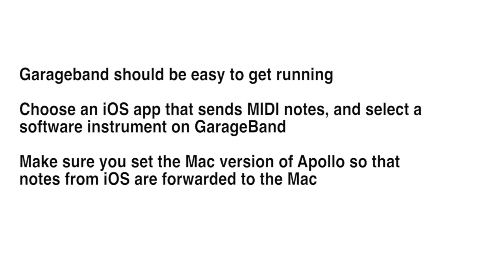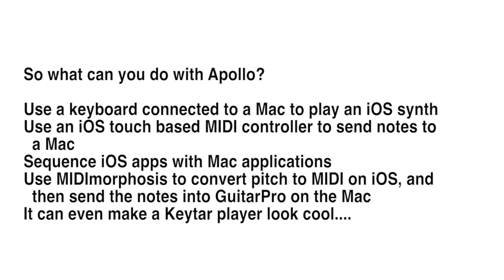Once the iOS device and the Mac are connected, you can send MIDI notes in either direction. Sending notes from the iOS device to GarageBand is a great way to start out. Apollo makes it possible to do any of the things you would normally do with MIDI, but between devices. You can use a keyboard connected to your Mac and play an iOS synth, or use an iOS touch-based MIDI app and send notes to the Mac.